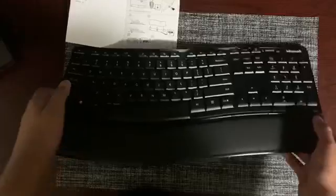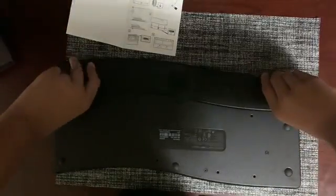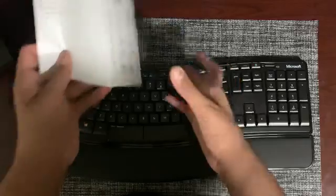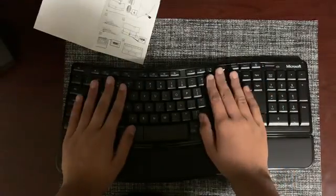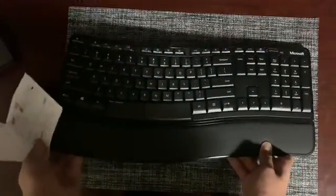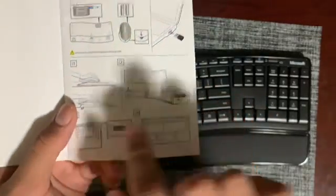Let's try that first. If you flip it down there are these feet you can pull up, so the keyboard stands up more. Now, just like in the photo, your hands are parallel to the ground. And if you don't want that, you can pop them back in and your hands are curved a little bit, like in the other photo.